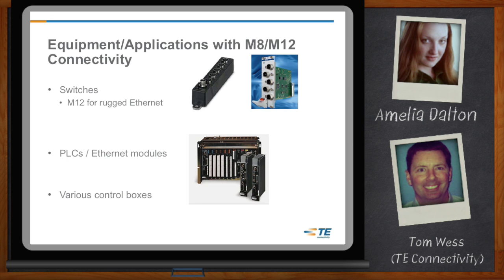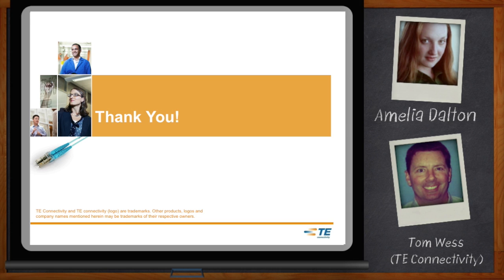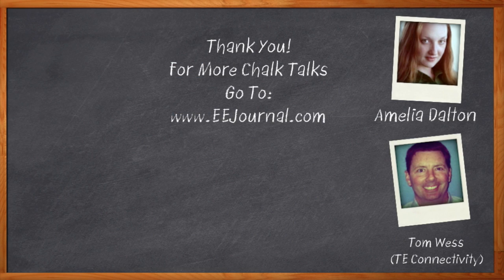Well, I think that's all I have time for today. Thank you so much for joining me today, Tom. It was great being here — I appreciate you taking the time and look forward to talking again soon. Before we go, don't forget to click that link to find out even more information about high-reliability connectivity solutions for networking from TE Connectivity. For Chalk Talks, I'm Amelia Dalton from EE Journal. For more Chalk Talks, check out EE Journal's YouTube channel or the on-demand section of EEJournal.com.